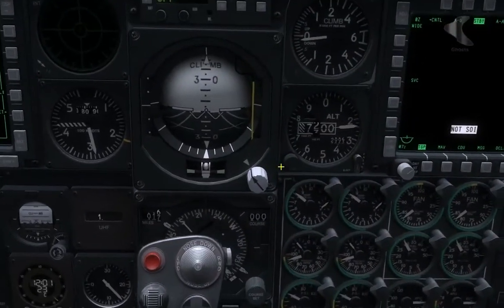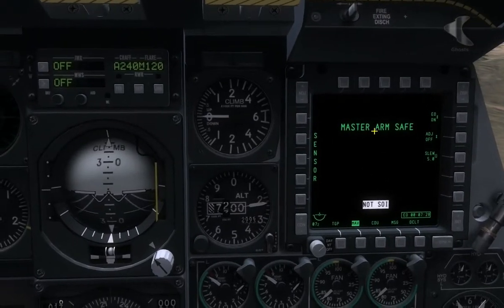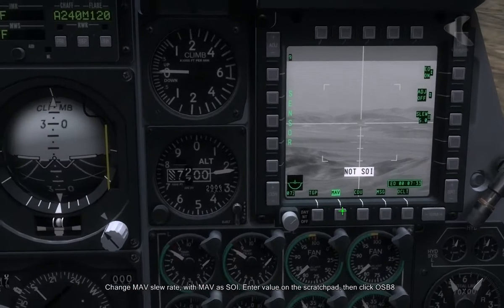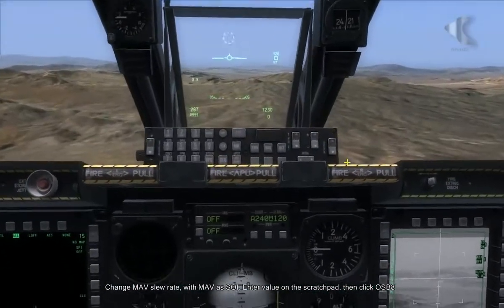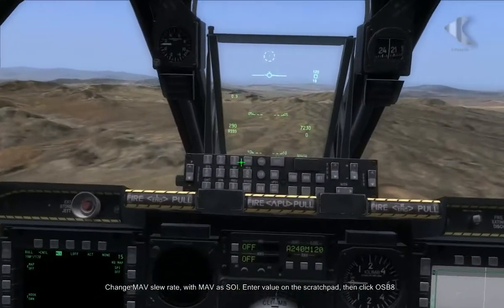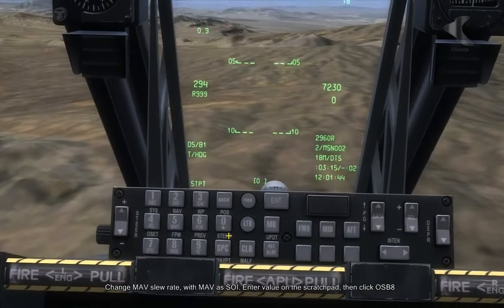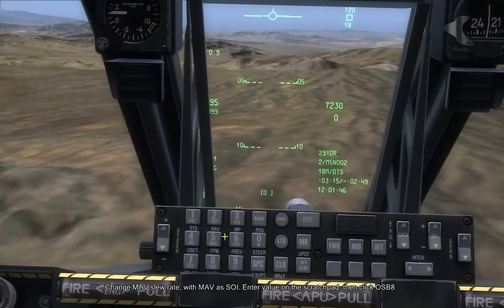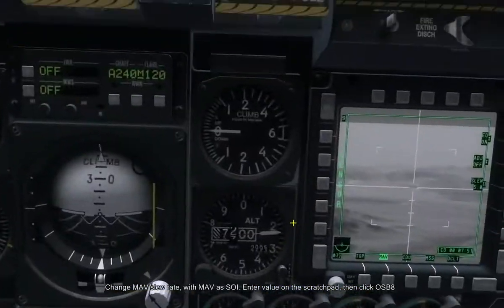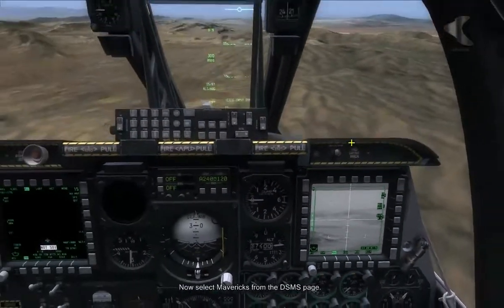I'm going to come over now to the MAV screen on the right hand side and I'm going to switch on the master arm switch first. And that livens up our screen. I'm going to make it sensor of interest and I'm going to change the slew rate here from 5 down to maybe 0.5. So I'm going to do that by entering 0.5 on the scratch pad and clicking on OSB 8. So that's updated into our MAV screen.